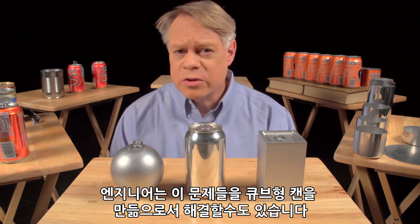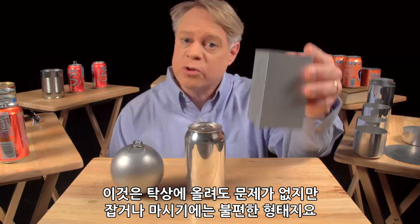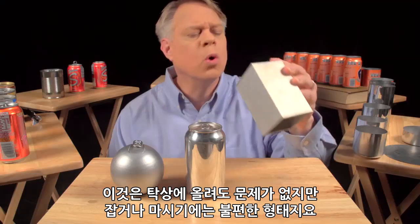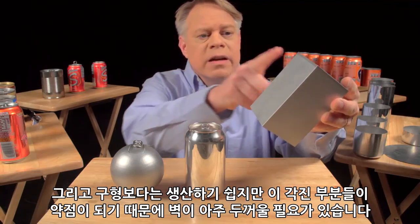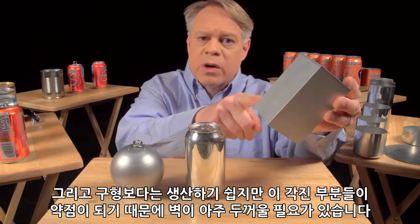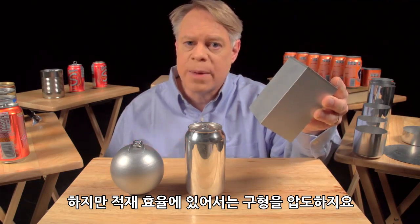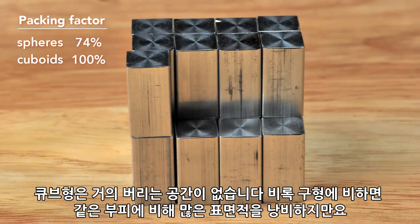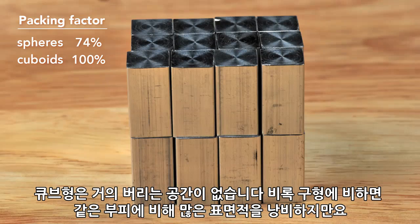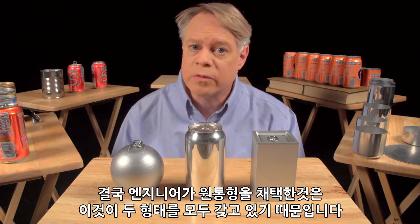An engineer could solve this problem by making a cuboid-shaped can. It sits on a table, but it's uncomfortable to hold and awkward to drink from. And while easier to manufacture than a sphere, its edges are weak points and require very thick walls. The cuboid surpasses the sphere in packing efficiency — it has almost no wasted space — although at the sacrifice of using more surface area to contain the same volume as the sphere. So to create a can, engineers use a cylinder, which has elements of both shapes.